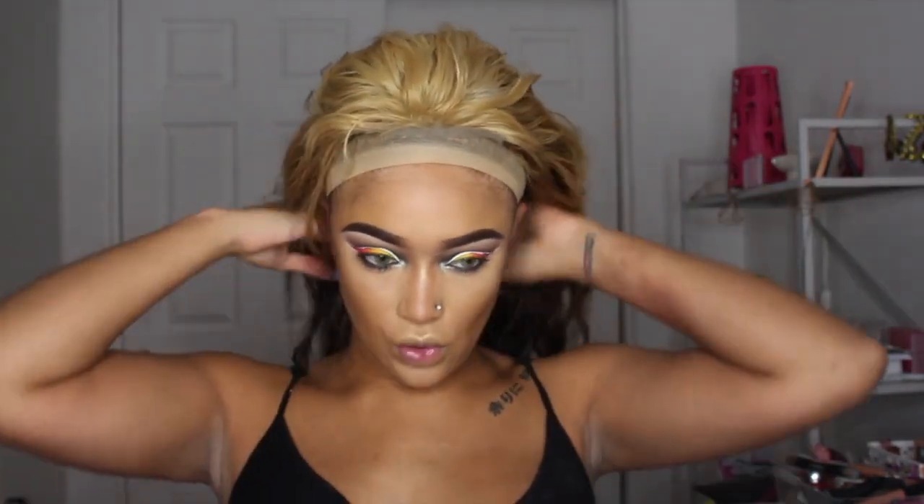This is the final result — it looks a little more yellow-goldish on camera but it's a really good tone to me. Yes, this is my reverse ombré wig. Let's toss it on.